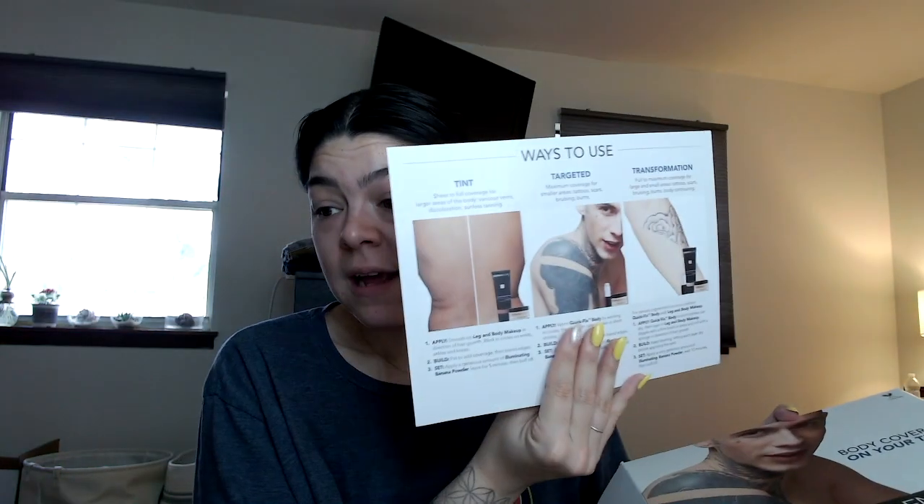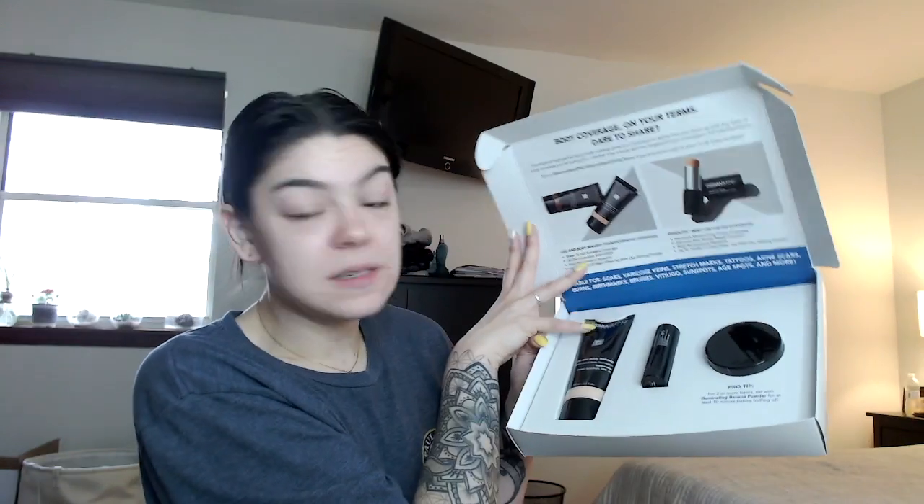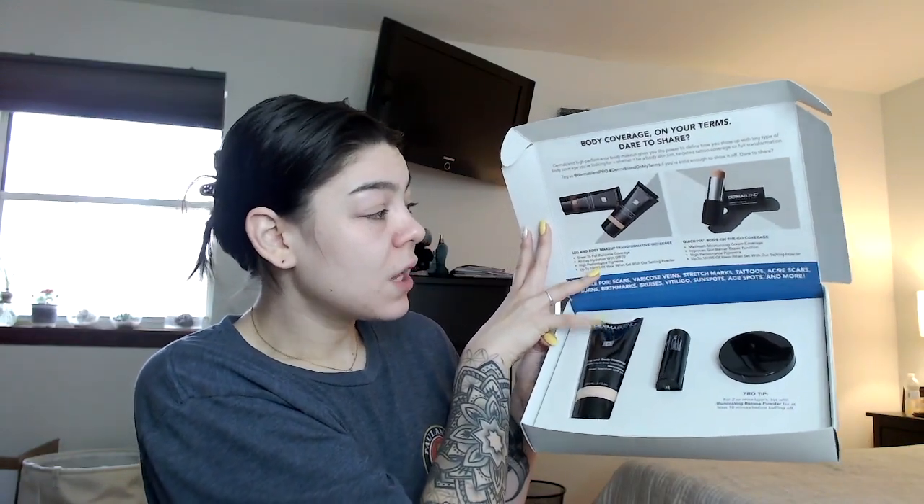They actually reached out to me and asked if they could send me something, and it just came in the mail the other day. Dermablend sent me body foundation — I'm so excited! It says you can use it as a tint or to completely cover anything from tattoos to stretch marks to hyperpigmentation, whatever makes sense for you. We've got the leg and body makeup, a buildable liquid body foundation, the quick fix body on-the-go coverage stick, and a whole container of their banana powder. I'm super excited to put this to use today.